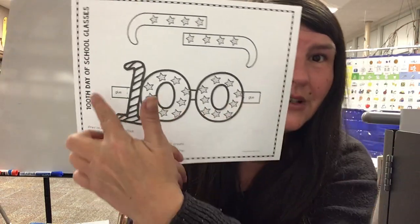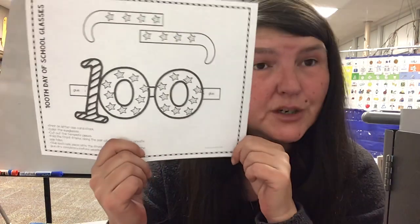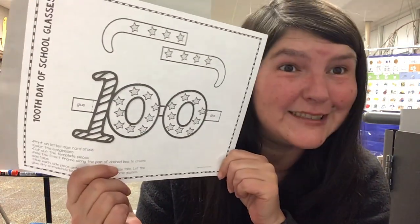And then here it says glue, so you'll glue these pieces. Make sure before you glue them that you have the curve going down to go over your ear, and then you'll have a beautiful pair of 100 day glasses. Bye!